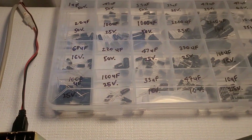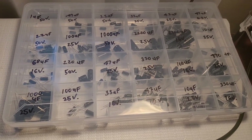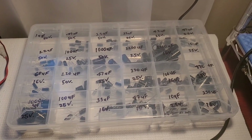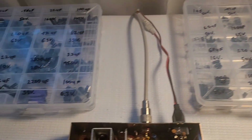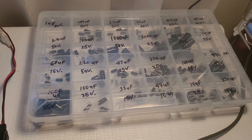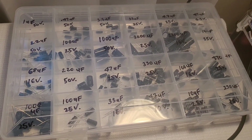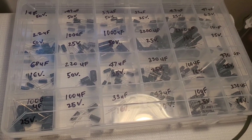Those kits you see on eBay — they're trash. Don't even use those. Unless you're doing breadboard stuff or experimenting with your own circuits, that's probably what those are good for. But when you're actually recapping radios, receivers, or anything else, you definitely want to stay with brand-name caps. Digi-Key also makes their own kits, but I feel like a lot of values are missing from those. The caps in my kits are from Digi-Key, but they're self-made selections.